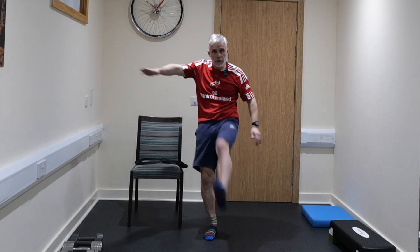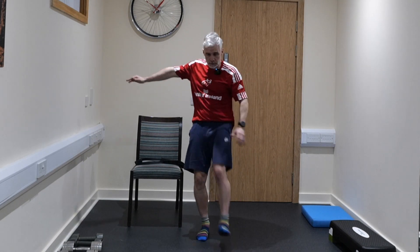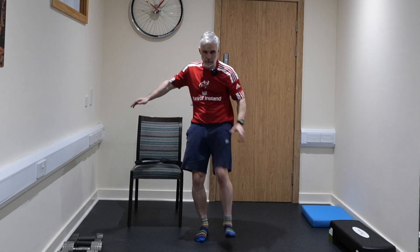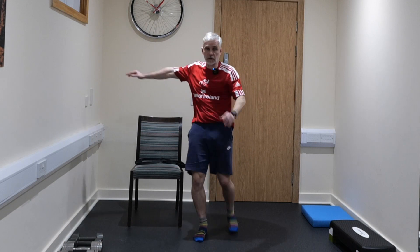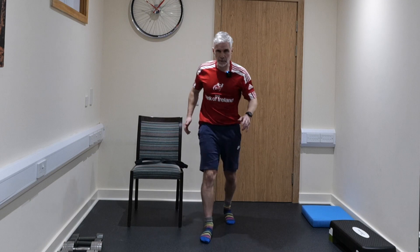Today we're going to have some small dumbbells, a step if you've got one — use a book if you don't — a chair if you've got one, improvise if you have to, and a resistance band. Don't worry if you haven't got any of these. Make it up.